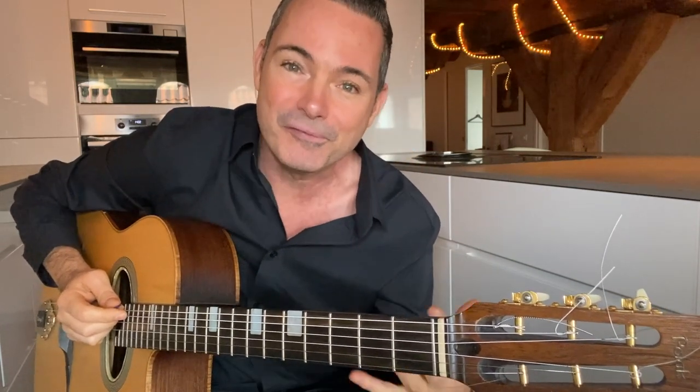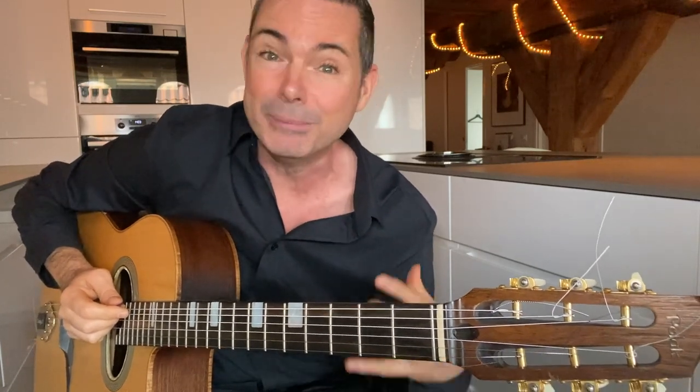Hey everybody, it's Robin Nolan and in this video you're going to see me demonstrate seven styles of gypsy jazz rhythm — four swing and three Latin. If you would like me to help you get your rhythm right, then join me for a free live workshop I'm giving this Friday, September the 24th. I'll be taking you through my brand new method, which is step-by-step to learning all the rhythms you're going to see in this video.